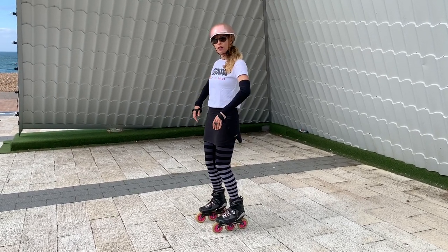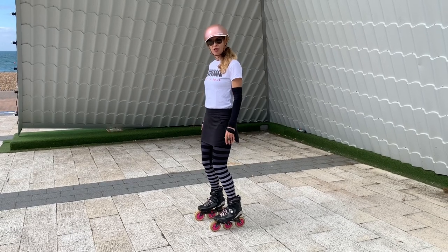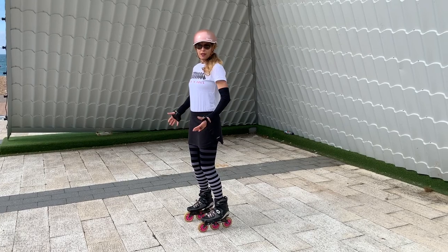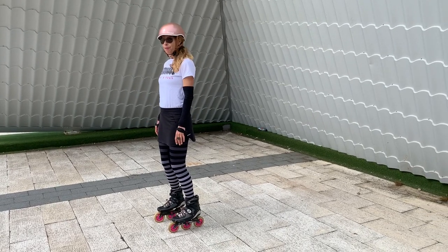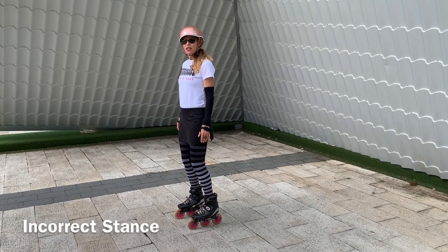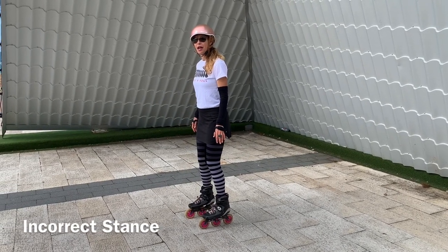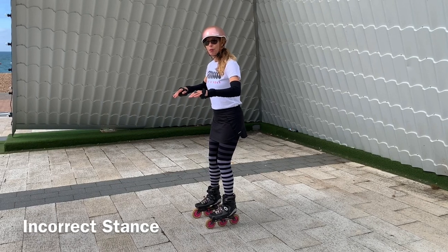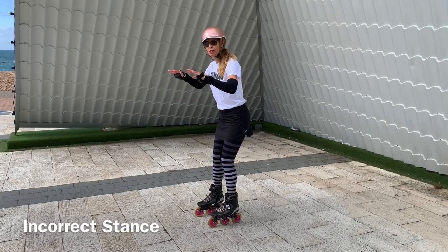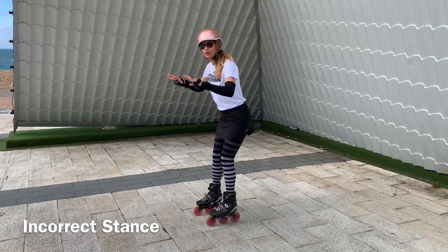Now very slightly just take away the straight-leggedness so you just relax the knees. Your weight is still kind of in the middle. Now I'm going to put you in the wrong position first. Slightly stick your butt out the back and put your weight a bit on your heels until you feel your toenails lifting up in your skates. Do that a bit more.